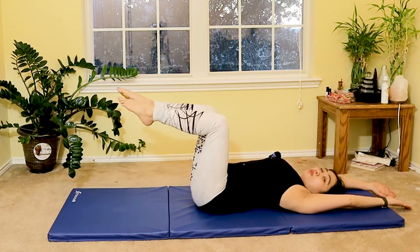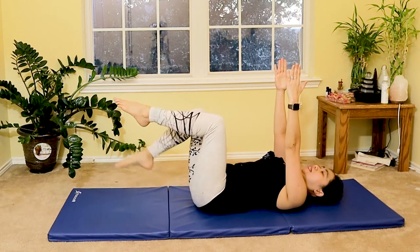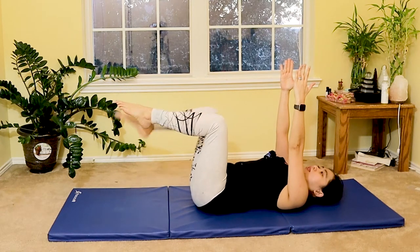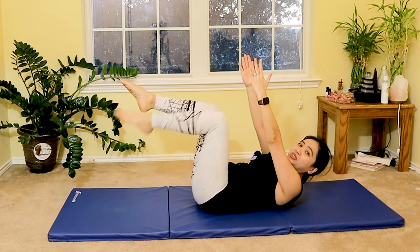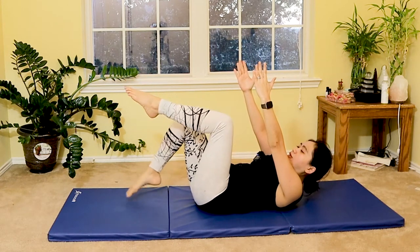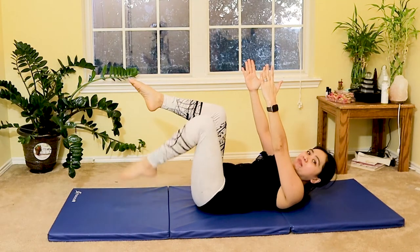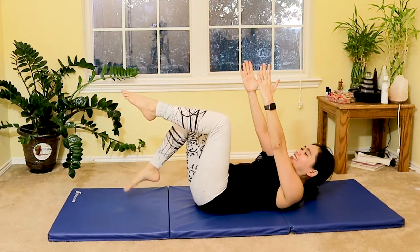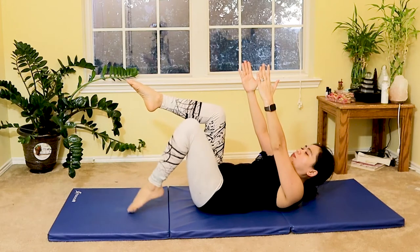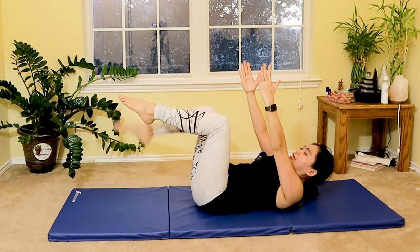Let's progress by lifting your hands pointing to the ceiling to really challenge your core, and then slowly lifting your shoulders off the mat. Chin tuck — tap left and right. Five more, left and right, tapping gently to the mat, engaging your core. Two more — feel your abdominal muscles engage.